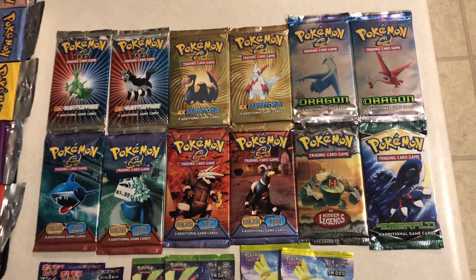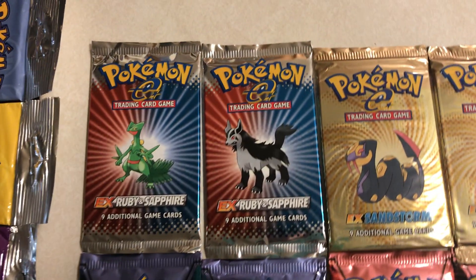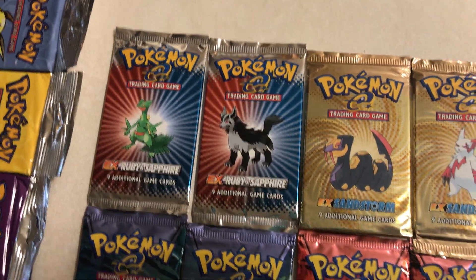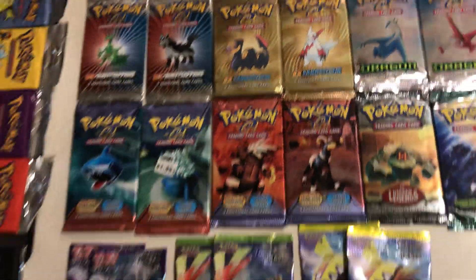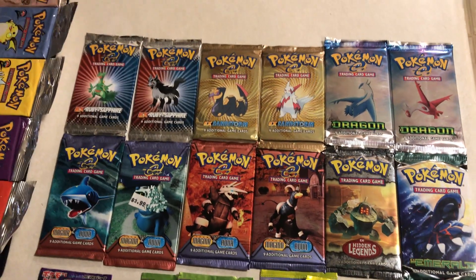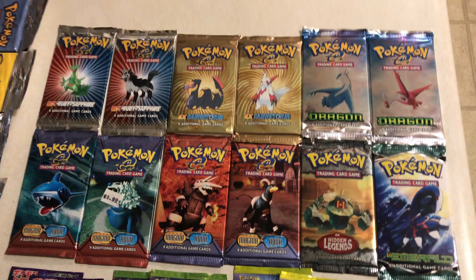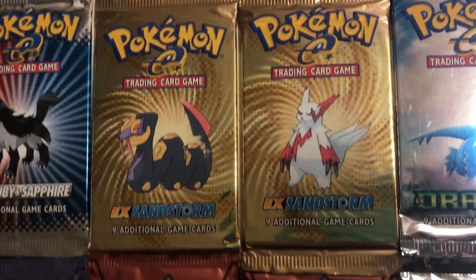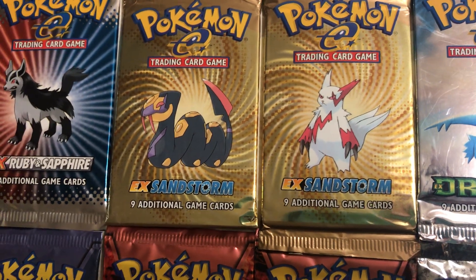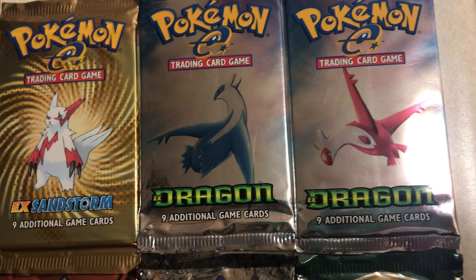Moving on — this is when Nintendo took over. The very first ones they did were Ruby and Sapphire. There are two other packs of these, I believe — one with a Lairon on it. I'm not as attached to these sets, but I still enjoy them. Some of these early ones are still pretty good, but not like the Wizards ones. Really, where I fell off collecting was probably when Diamond and Pearl came out. But there are still a lot of good sets in the Ruby and Sapphire era. The next one was Sandstorm — we are back to the Ken Sugimori style artwork. And then Dragon — at this point I'm pretty sure we always have four different artwork styles. From here on out, pretty much all sets have four artworks.